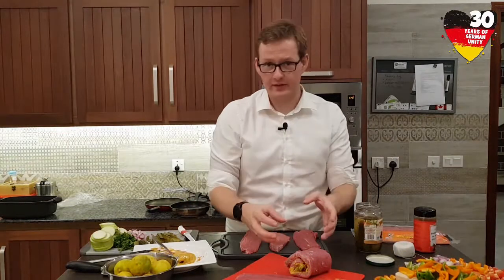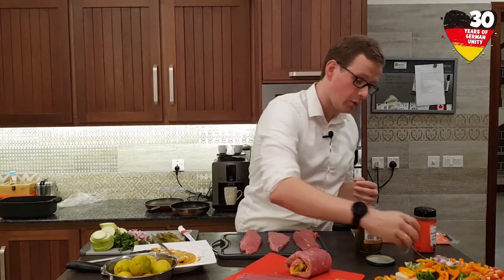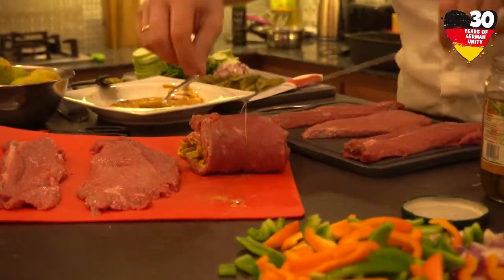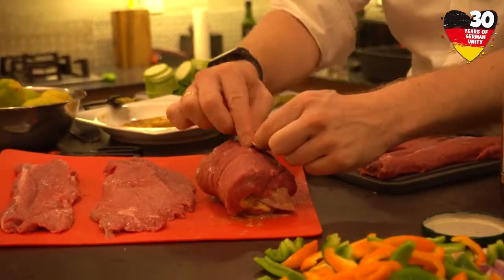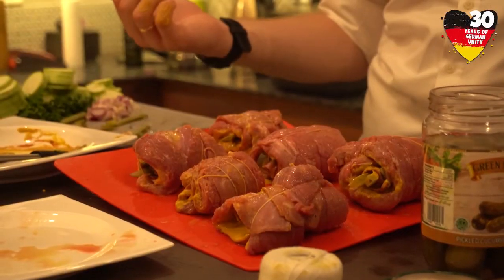So you get this thing which is called a roulade. We have to fix it somehow so that it stays as it is right now, and for this we use some kitchen twine. Now as you can see we have prepared all the Rinderrouladen. They are ready to get fried.